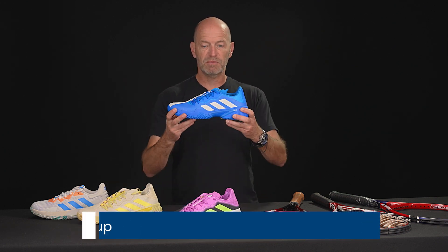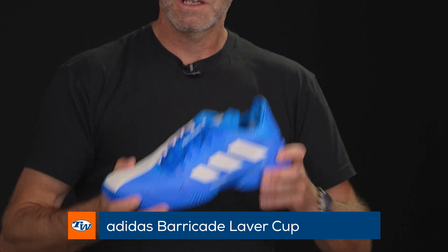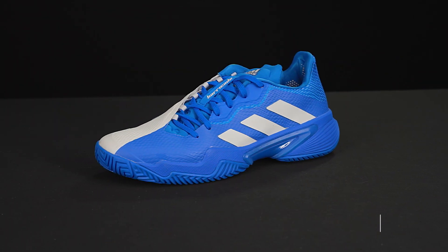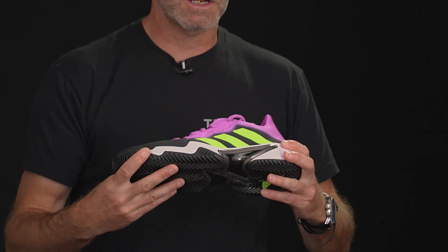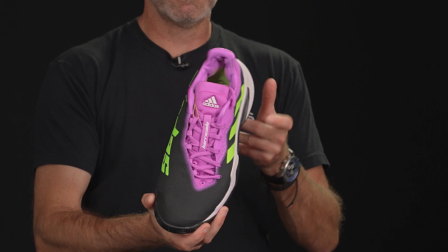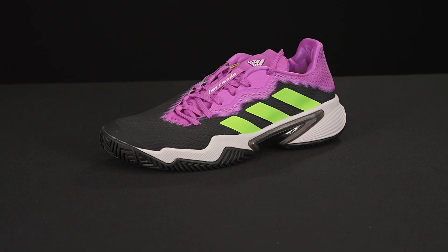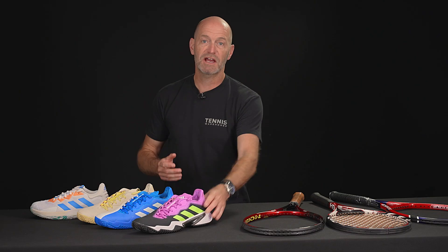Also got this Levercup blue version right there, so if you enjoyed the Levercup tennis, you can get the blue Levercup Barricade right there. And then I really like this black one as well — some nice color hits on that one too. It's got a pretty much all-black exterior, great durability, great support, and great stability out of that shoe.